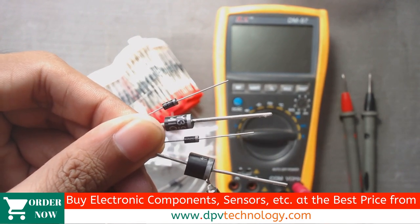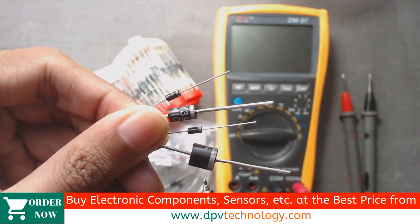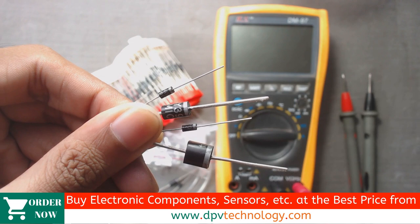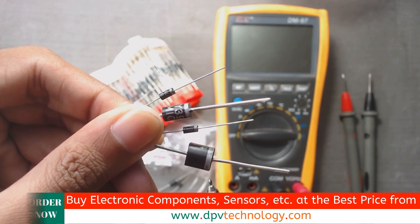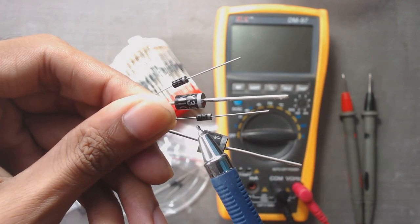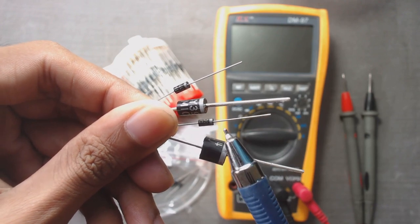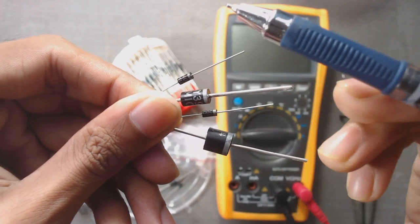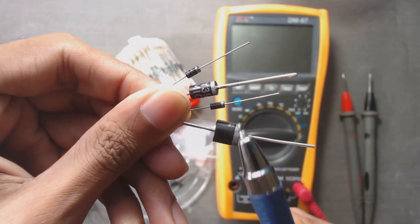When we observe the diodes closely, we can see there are two coated sides. This side is black coated and this side is silver coated. Similarly, in this diode also, this side is black coated and this side is silver coated. So all these diodes have two sides: one side black coated and one side silver coated.